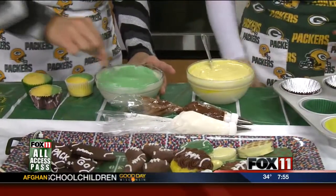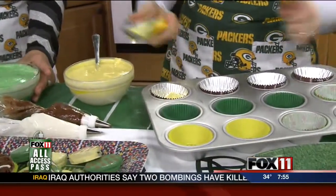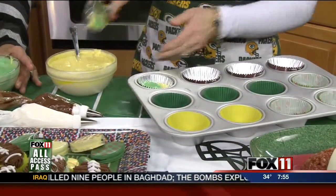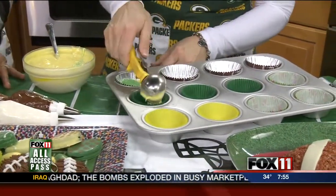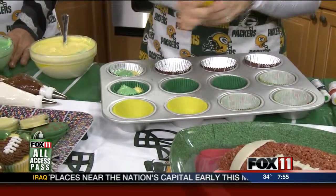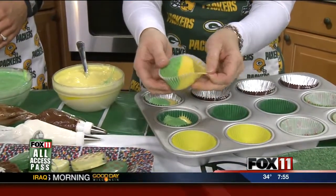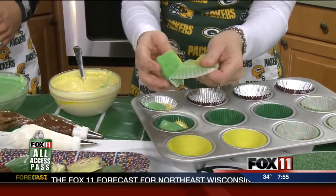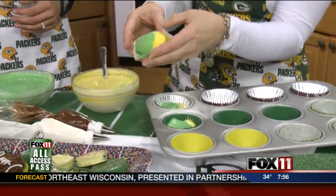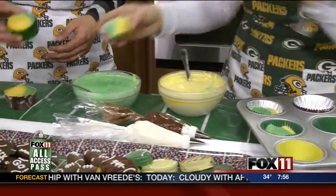Once you get your colors all incorporated, I just have a variety of different cupcake papers in my muffin pan. Depending on what you want the final look to be, if you want to get really creative, you can marble it together. You can have it in half like that, or you can layer it on top of each other. And if you really want to get creative, you can actually flavor your batter — so if you want to do lemon and lime, or pina colada and melon or something.